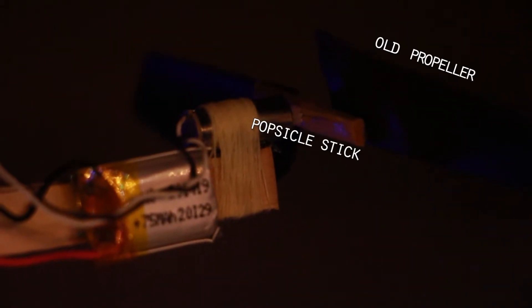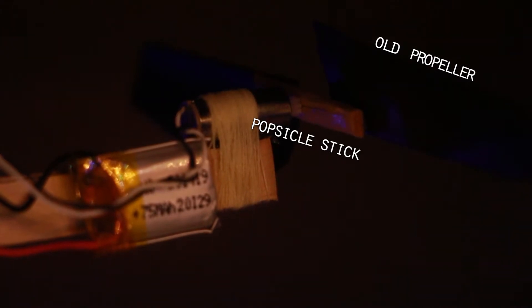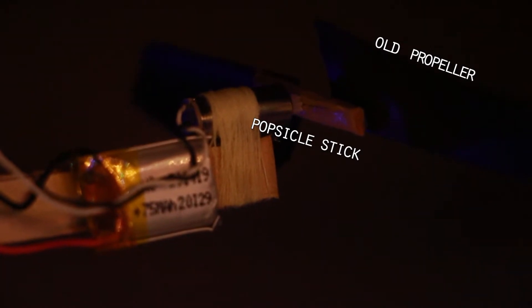For the motor part, I made use of an old RC helicopter of mine and took the motor out of it and placed it in front of the fuselage. To secure the motor to the fuselage, I used thread and super glue. The thread is wrapped around the motor and super glue is applied.